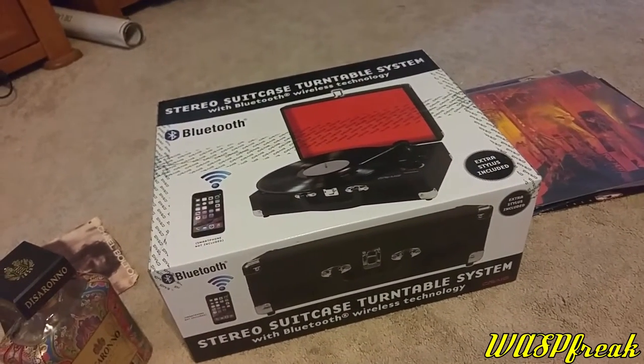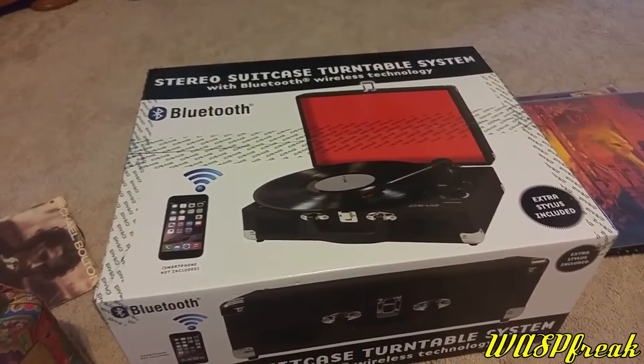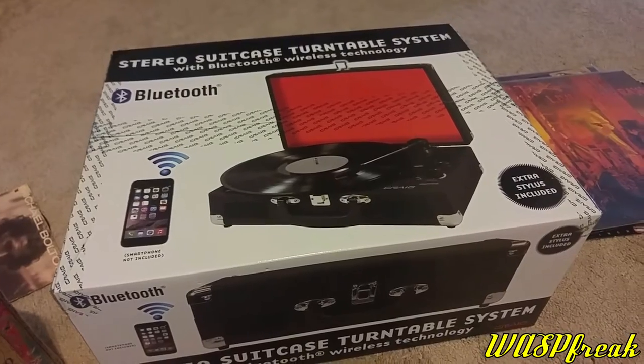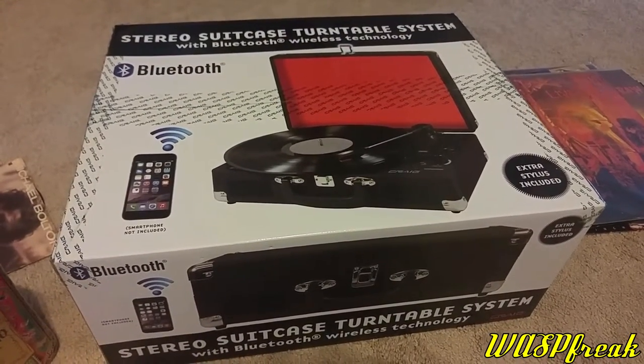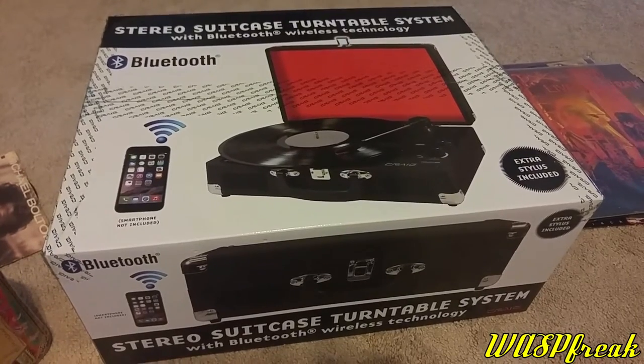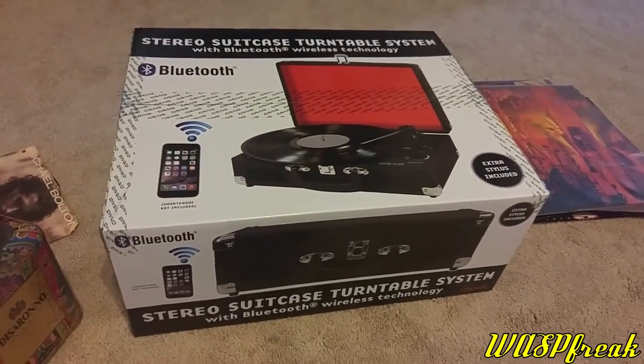But the purpose of this video is to review this stereo suitcase turntable system. I used to have a record player a while back, one made by Crossly, which was a combination CD player, turntable, and cassette deck slash radio. But I had to sell that when I needed some money.